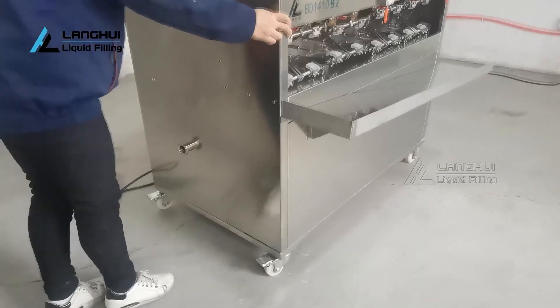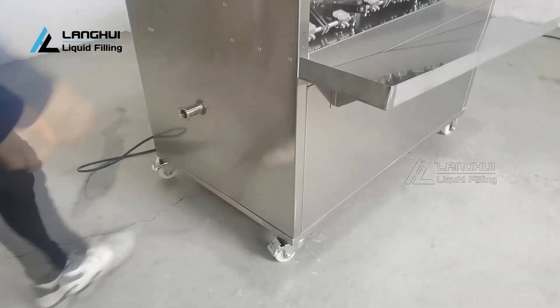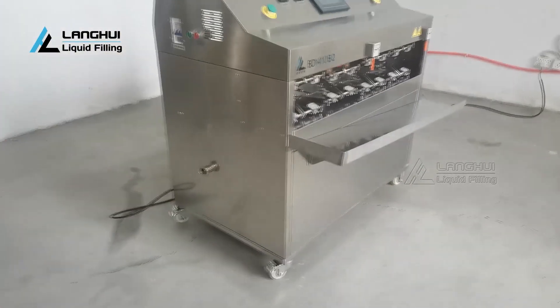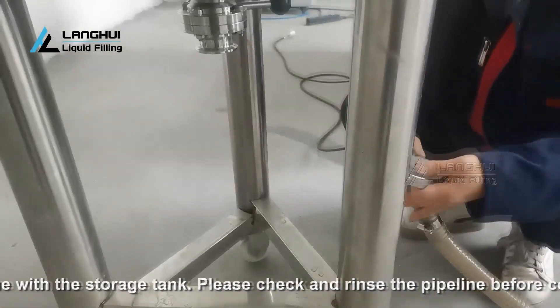Before using this machine, check that every transmission part is functioning normally and that every fastener is not loose. After confirming the position of the machine, please lock both end casters.